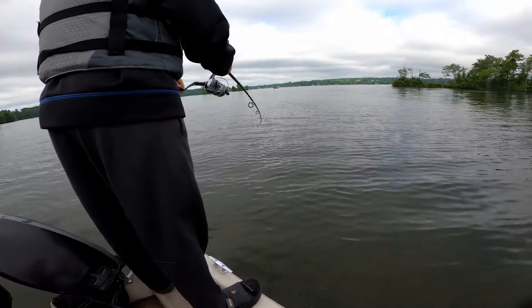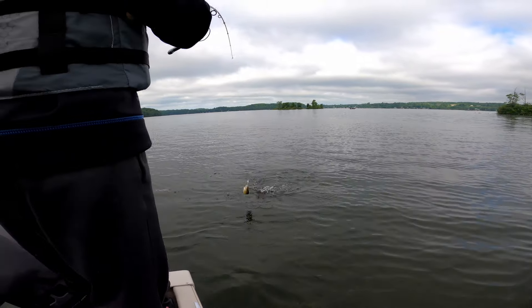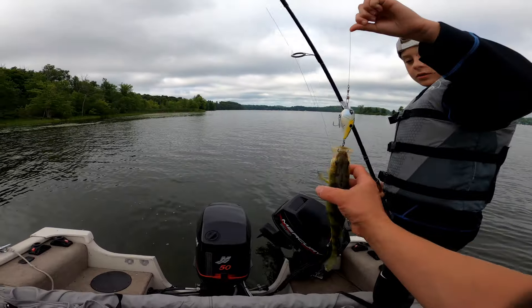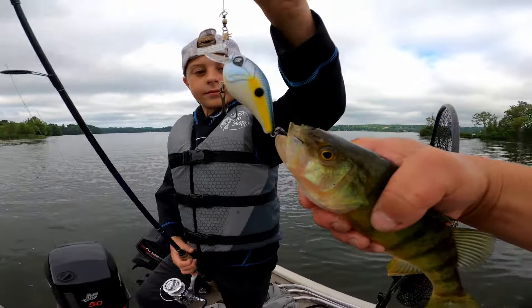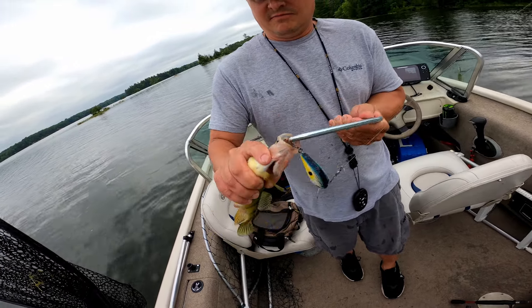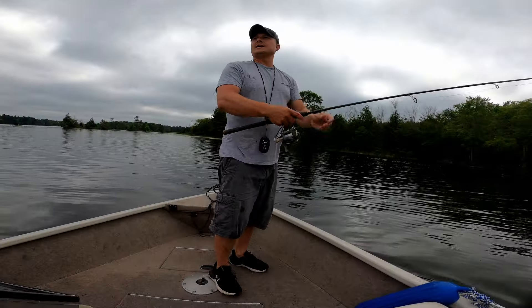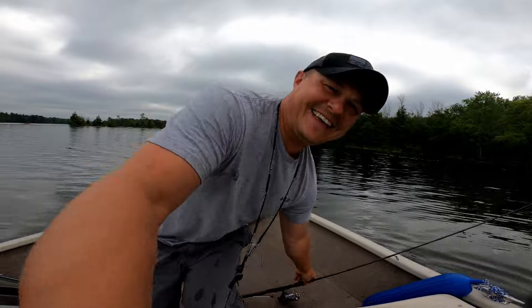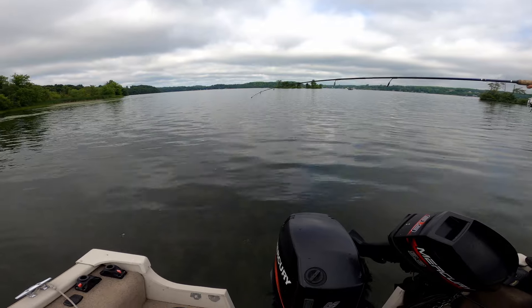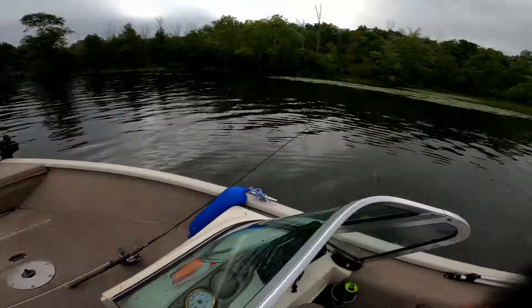All of these Googan Squad crankbaits, man — just love these Googan Squad crankbaits. Awesome fish. Another perch — get a bass. Oh, that's a huge perch, buddy. Sweet. Wow, that's another big one. Holy crap. Good-sized treble hooks on these Googans. You want another? Yeah — the next cast. Is it another perch? I think you're in a school. Oh, it popped off — that was another one, the very next cast. He's out again.